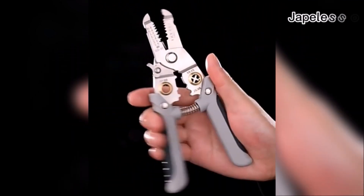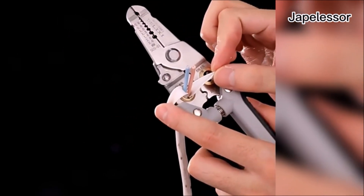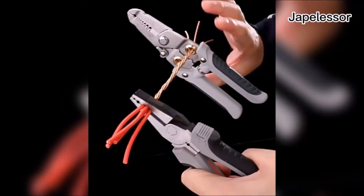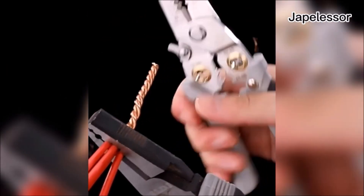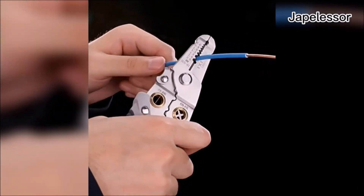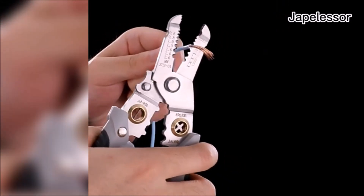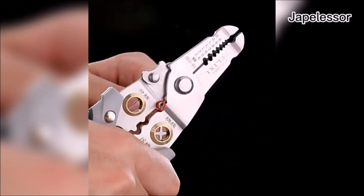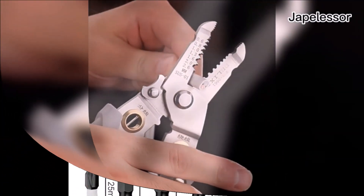The Japlisser multi-function wire plier tool is a powerful six-in-one wire stripping pliers made from high-quality alloy steel, ensuring durability and rust resistance. Its versatile design allows wire stripping, splitting, winding, shearing, clamping, and splitting functions in one tool. With a precise stripping hole design, it accommodates various wire thicknesses, providing neat cuts without damaging the core. The pliers feature a thickened labor-saving rebound spring for efficiency and a comfortable double-wrapped rubber handle. For added safety, it has a full metal safety latch.